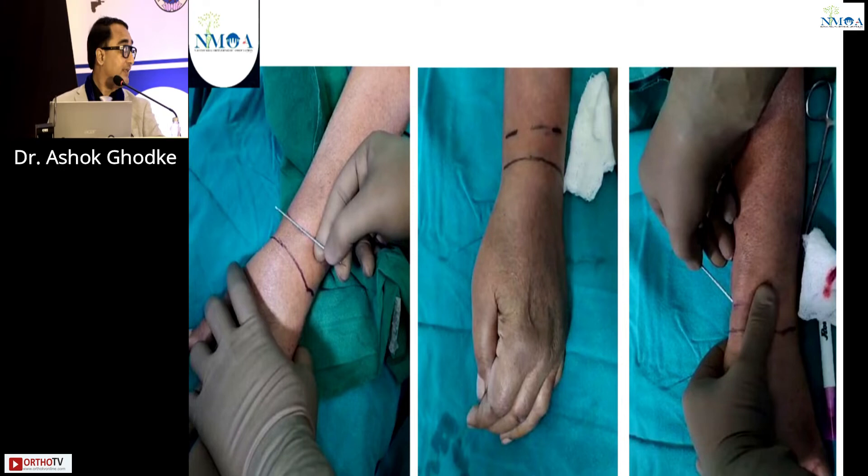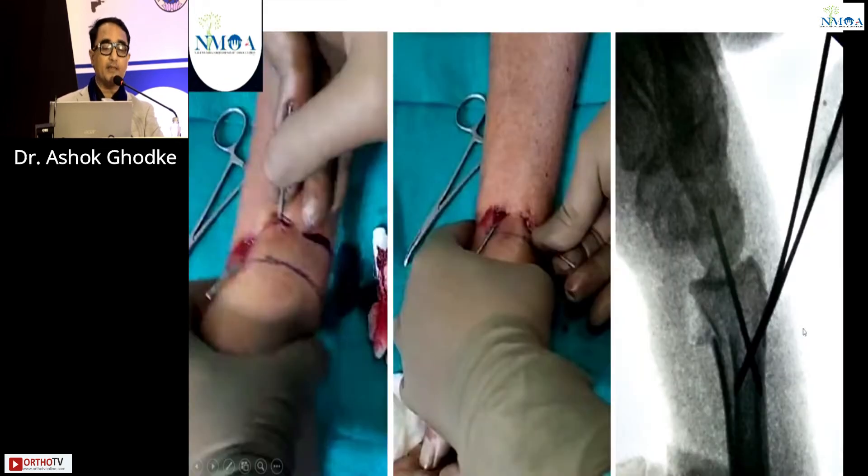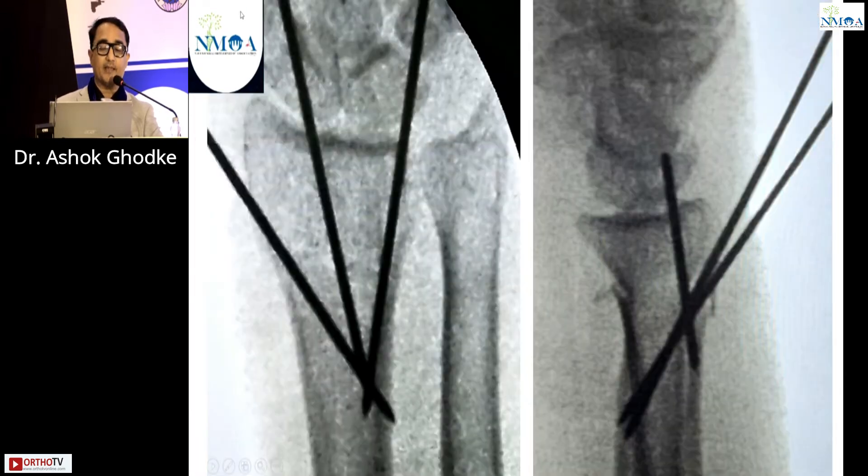It is always advised to reconstruct the radial column first. The wire goes into the radial styloid to restore radial length. The wire is hammered to midway, then drilled further. We can see the radial styloid is nicely reduced, but there is a dorsal fragment not yet reduced. We then use two dorsal wires, and the fracture is nicely reduced. All three wires are cut inside and sutures are taken, achieving good reduction.